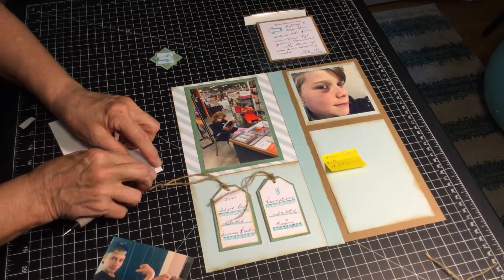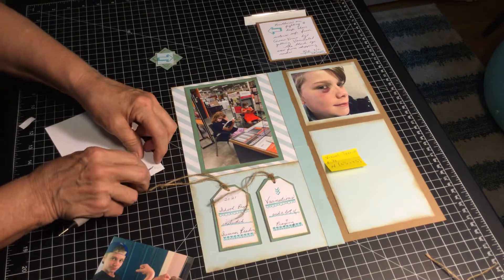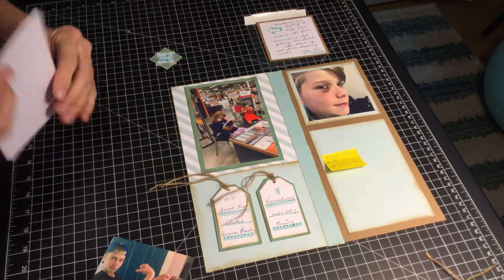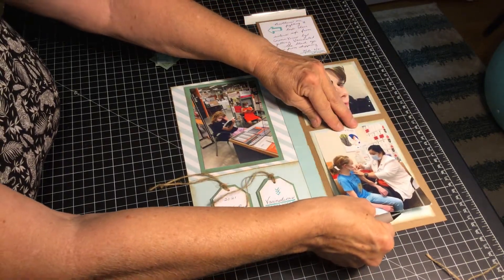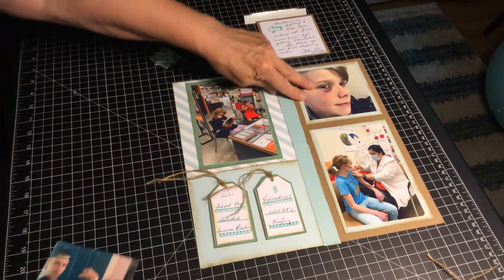Sometimes when you're printing your pictures you don't want four by six, but you can put smaller pictures on your four by six and then cut them down to fit a four by four or three by three picture. And that's what I'm doing on this page up here.